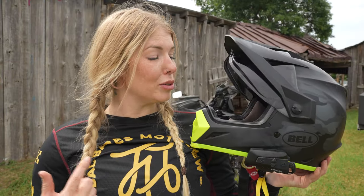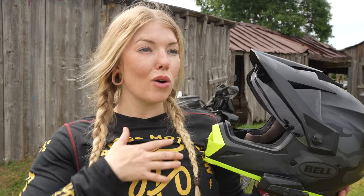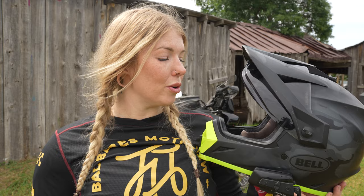I've been using the Bell MX9 Adventure MIPS — this exact helmet — for the last two years as I've been getting into adventure riding. As many of y'all know, I've been riding on the street for a long time, but getting into adventure riding is quite literally a whole new sport, which means you need a whole different set of gear, and a helmet is just as important as everything else that you're going to invest in.